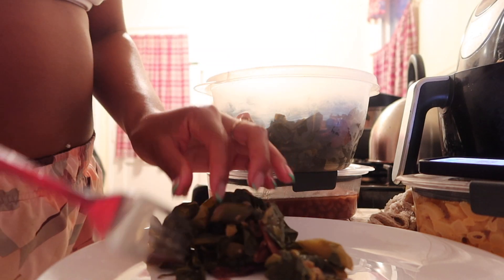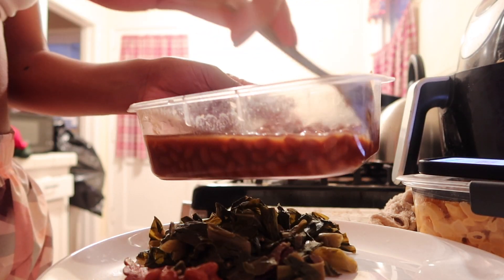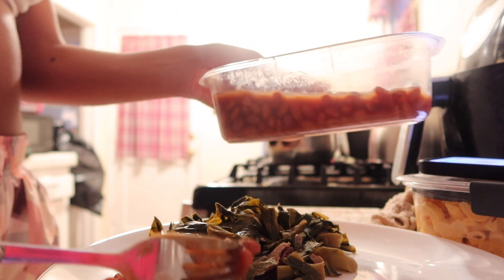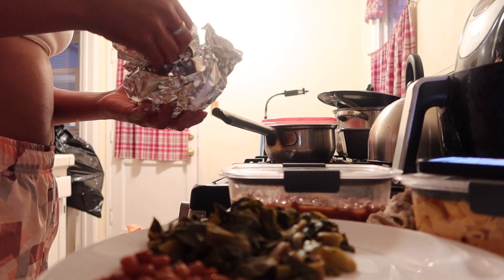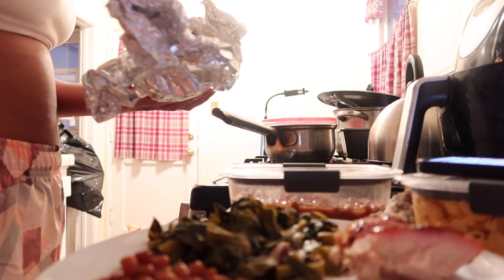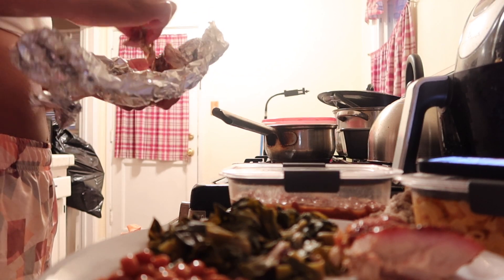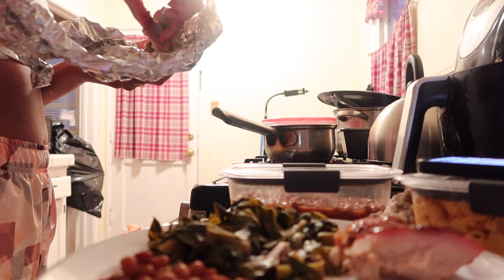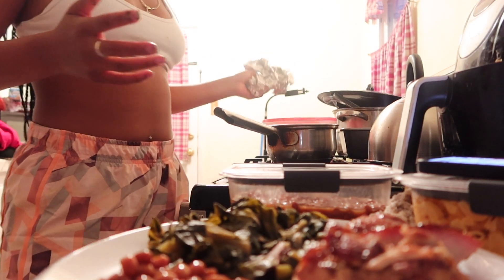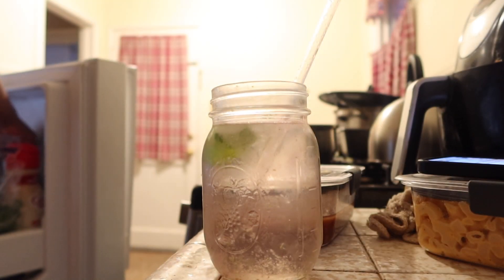For dinner I'm having leftovers: some greens with turkey bacon inside and some baked beans. I did not have the mac and cheese. What I'm basically doing is that throughout the day, if I absolutely cannot go without any sort of dairy, I'll choose one kind of dairy I want for the day. If it's butter I'll have butter, but if I already had cheese I'll use vegan cheese instead. I find this works better for me than completely cutting dairy out.